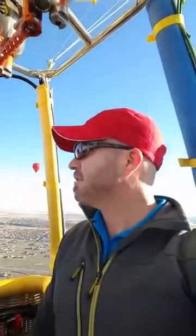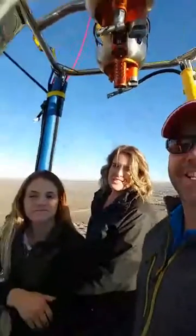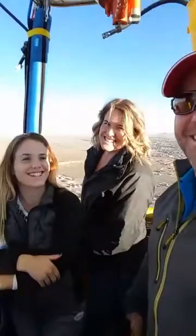I've got some special guests with me here today — it is my lovely wife and my beautiful daughter. And we're just kind of doing a 360 here because this is pretty awesome, but that's not what we're here for. What we're really here for is these burners right here!